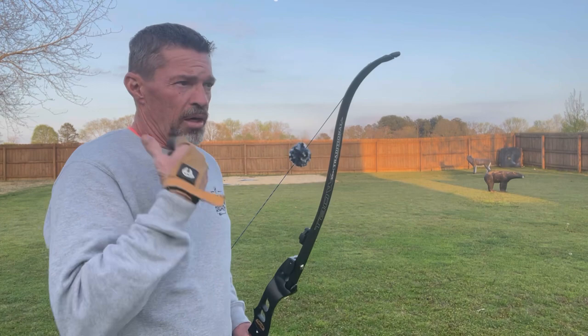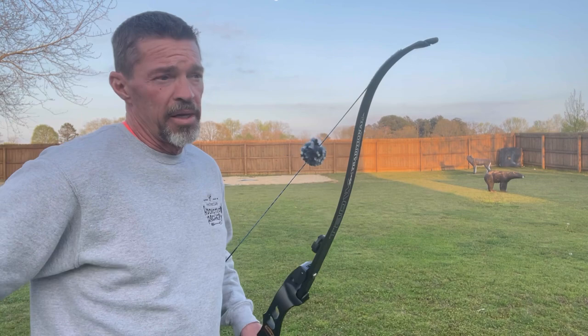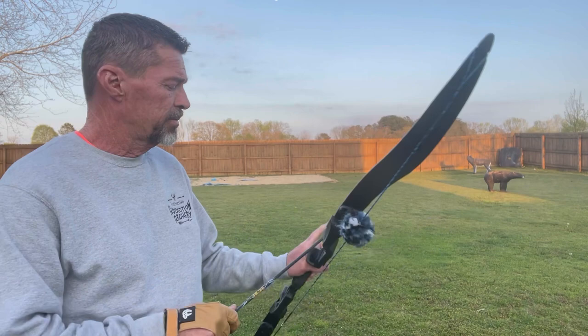I'm going to show you another angle of my process. I'm going to try to work it all the way around where hopefully you can see what I'm seeing and how you actually line up, come into your anchor while you're looking at the spot and execute your shot.